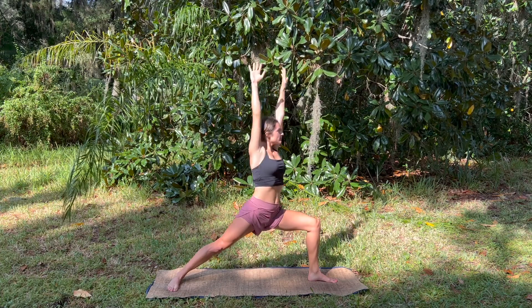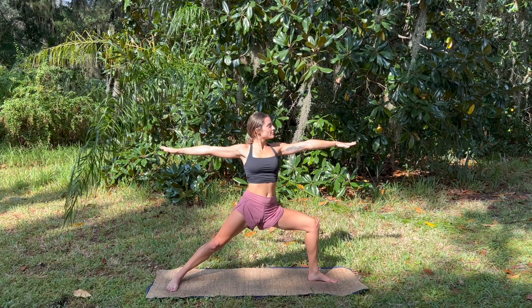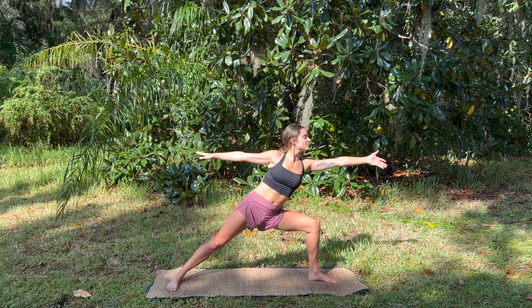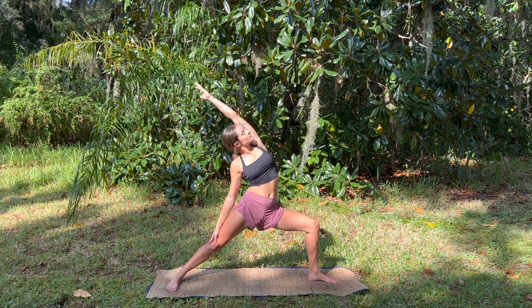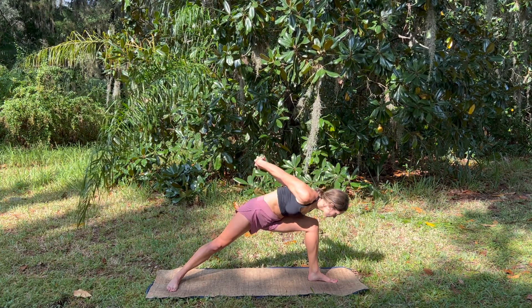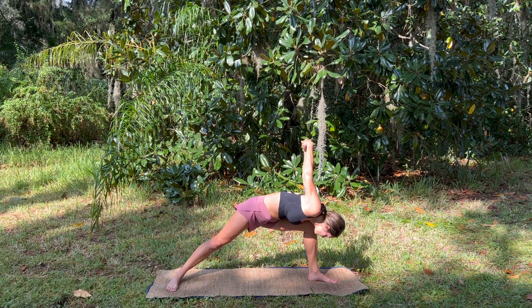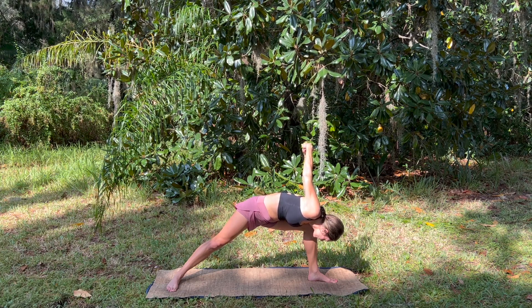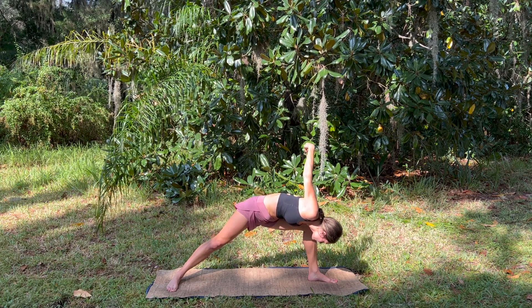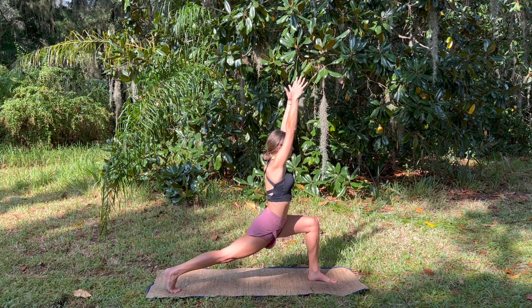And exhale to warrior two. Reach forward, flip the palm and reach back — big side body stretch. Coming into our humble warrior, taking the chest by the knee. One deep breath in through the nose and out through the nose. On your next inhale, using the hands to reach the chest back up, pivot on that back foot — high lunge. Exhale, sweep the arms behind.